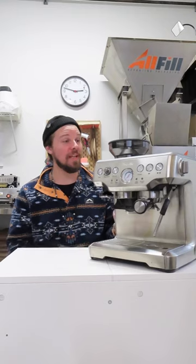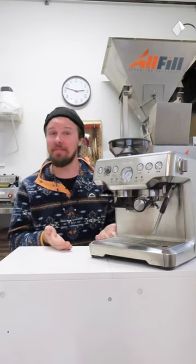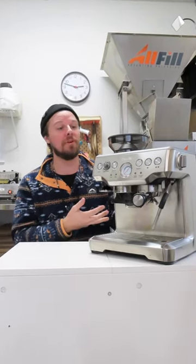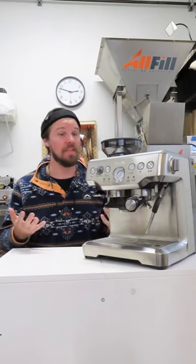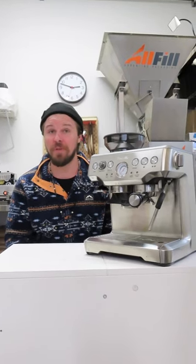Hey guys, Brandon here with Smoking Gun Coffee Roasters. Really excited to be providing some feedback on our testing of home espresso machines. Today I'm specifically going to be referencing the Breville Barista Express. However, most home-based espresso machines are fairly comparable and hopefully this information is translatable across a variety of home espresso machines.